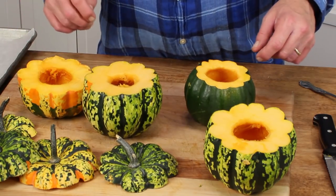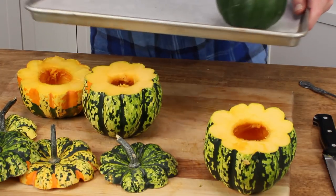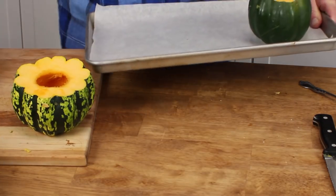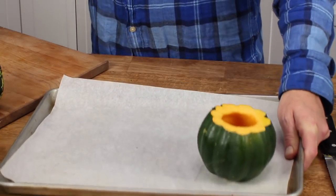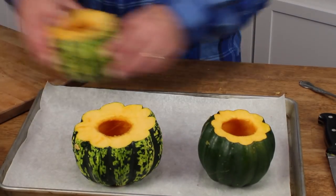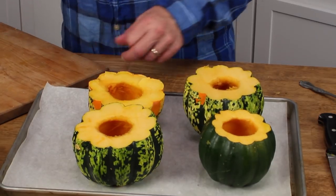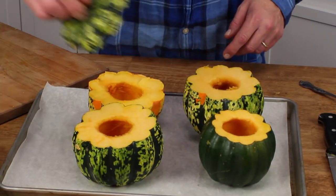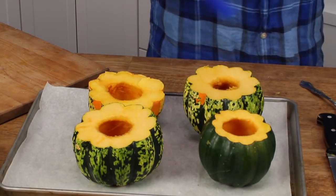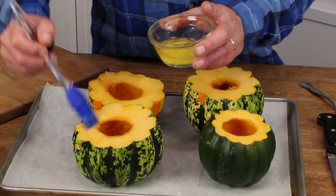Mine are done — I did one green and I did three of the carnival squash. We've set them on a baking sheet; I've lined mine with parchment paper, but you don't have to. Remember to save your lids — we're going to use them later. Then brush the cavities with melted butter.